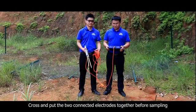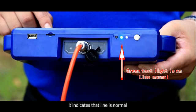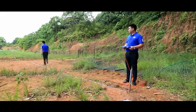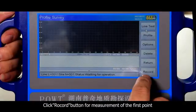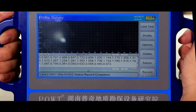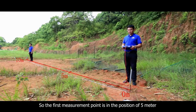The third step: cross and put the two connected electrodes together before sampling, then click Line Test on the instrument. When the green test light is on, it indicates the line is normal. We use 10-meter electrode equidistance for measurement. Insert one electrode near the host into the tape position of 0 meters, and insert the other electrode into the tape position of 10 meters. Click the Record button for measurement of the first point. When data acquisition is completed, the instrument display will notify 'Record Completed' accompanied by a voice prompt. Each measurement point is in the middle of the two electrodes, so the first measurement point is at the position of 5 meters.